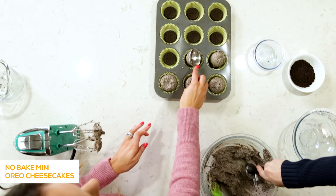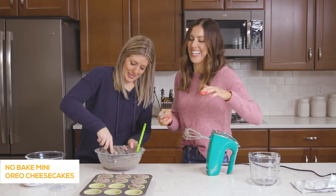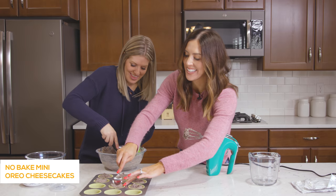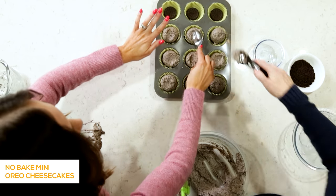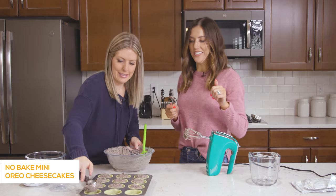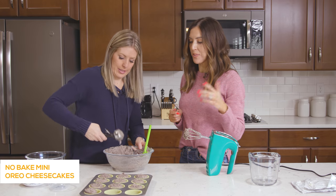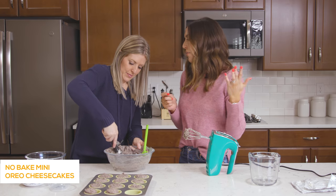My husband loves this recipe and he thinks it's a lot of hard work when really it's like three ingredients. That's my kind of cheesecake — real cheesecake I don't have the patience for. This is also great for summertime where you just stick it in the freezer instead of having to wait for it to cook for an hour like regular cheesecake takes.